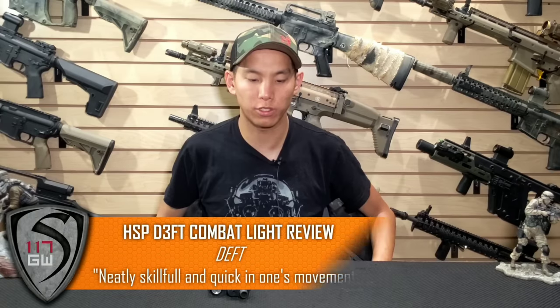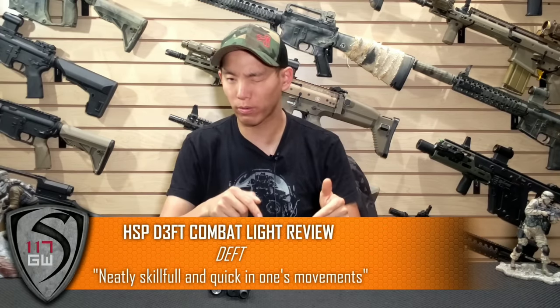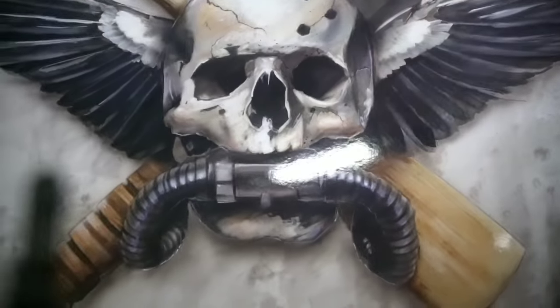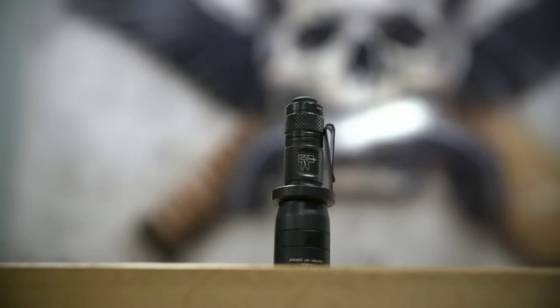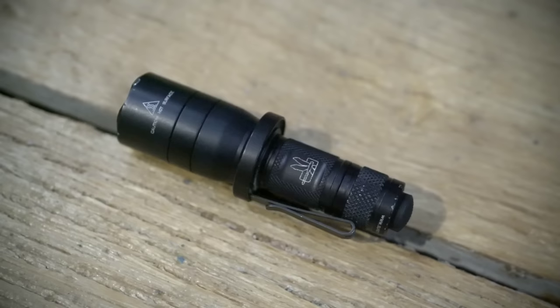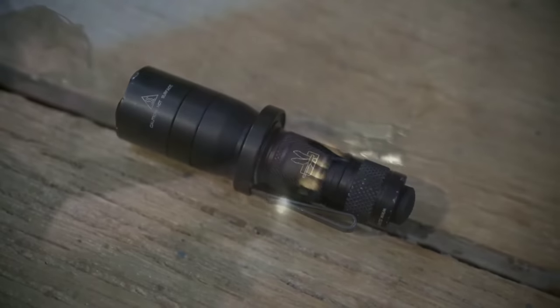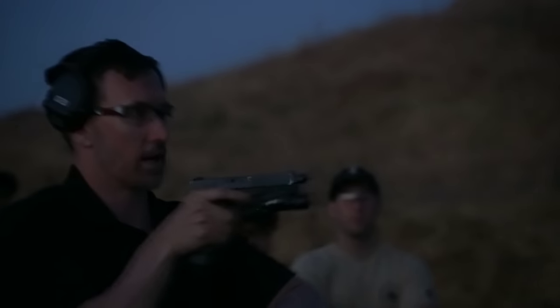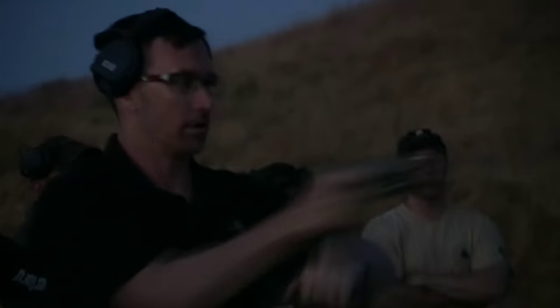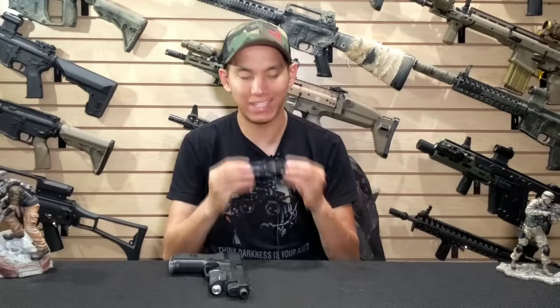Hey guys, Spartan117GW here. Today we're going to be doing a quick review on this bad boy — the Haley Strategic Deft Light. I actually got to see a lot of behind the scenes of how this light came to be, the collaboration between Surefire and Haley Strategic, its employment, and even how it's used in classes. It's like you don't always get to see how the person who created it employs it and teaches people how to use it — so that was a pretty unique experience for me.